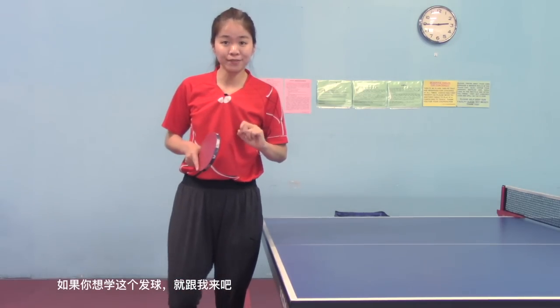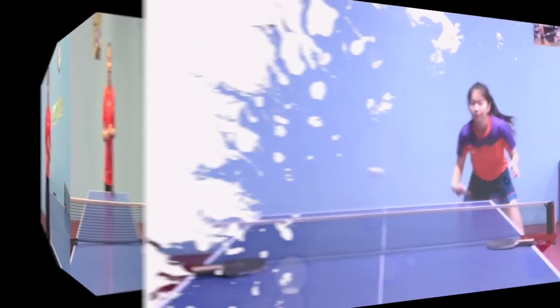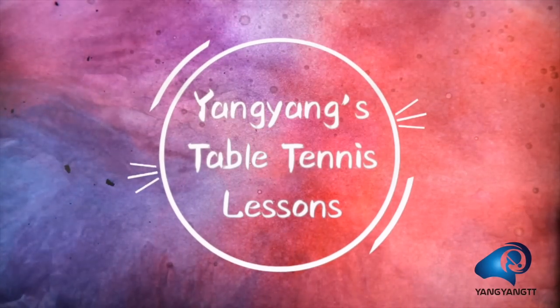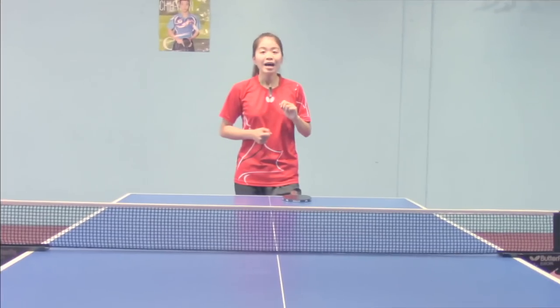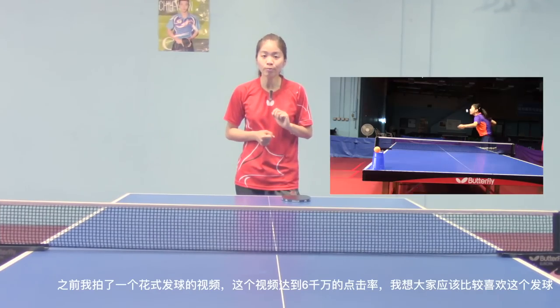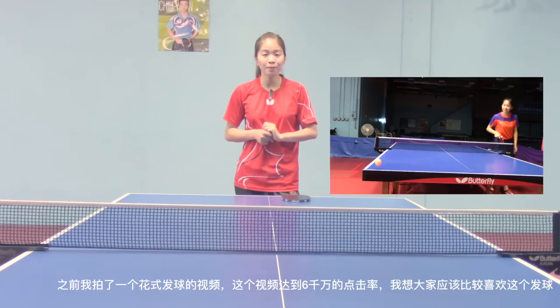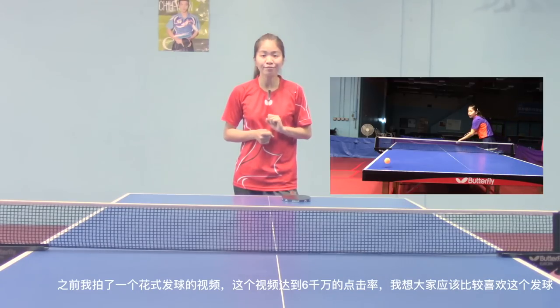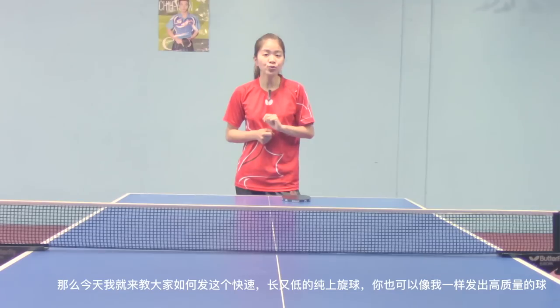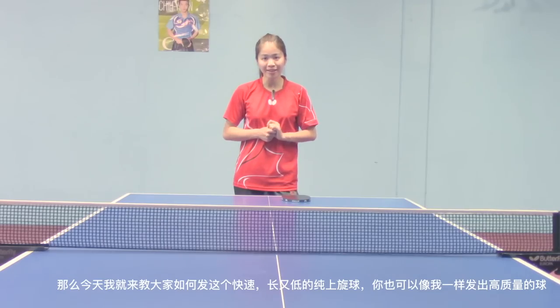If you want to learn day surf, please follow me. I made a trick shot video about day surf before. It reached almost 60 million views. I guess you like day surf very much. So today I'm going to introduce you how to surf this fast, long and low pure topspin surf, and you can surf like me.